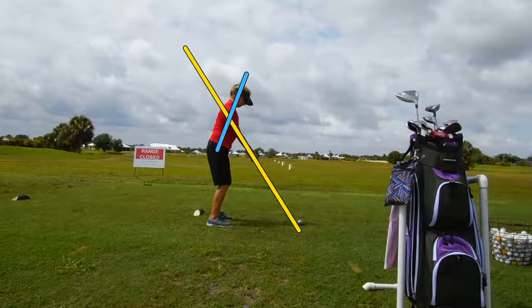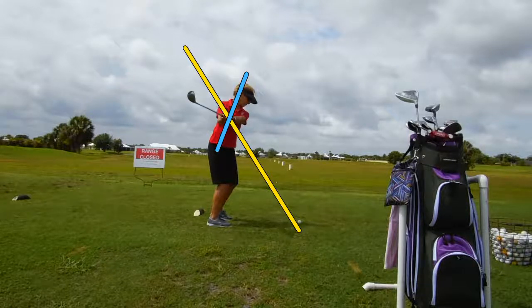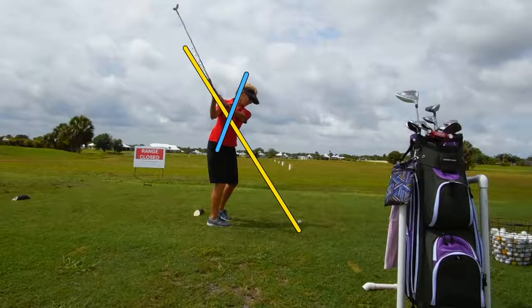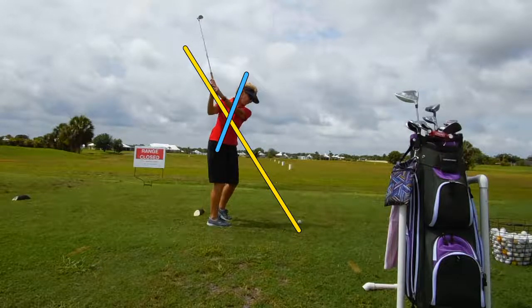Let's just start to swing at real slow speeds. Start the club back, a little waggle there. There she goes — pretty much staying on the line. Through the hinge, right there on the line. Very, very nice. A little bit above the line there, just a little.